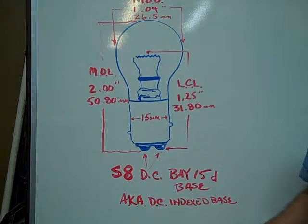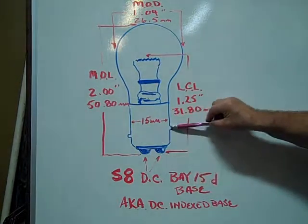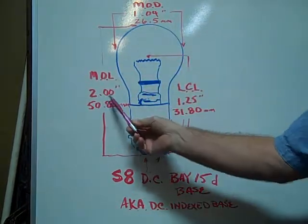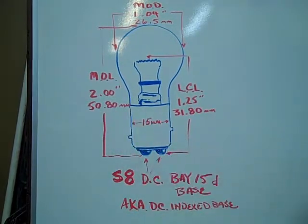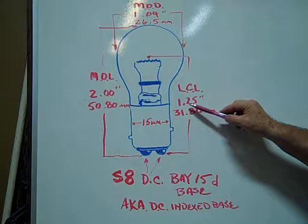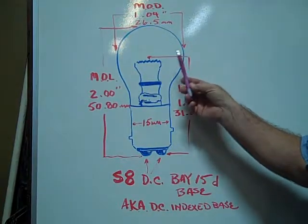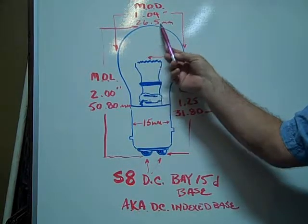also known as the Dual Contact Index Base — the pins are index offset. The base is 15 millimeters in diameter. The maximum overall length is 2 inches or 50.80 millimeters. The light center length is 1.25 inches or 31.80 millimeters. The maximum outer diameter of the glass envelope is 1.04 inches or 26.5 millimeters.